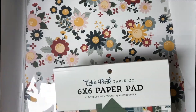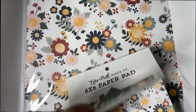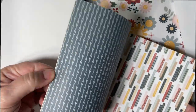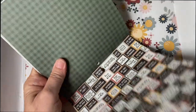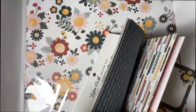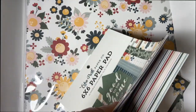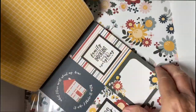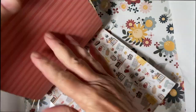And a beautiful 6x6 paper pad. Beautiful flowers. Fun designs. Plaid. Cut-aparts. More flowers. More cut-aparts. Double-sided. Very, very pretty.